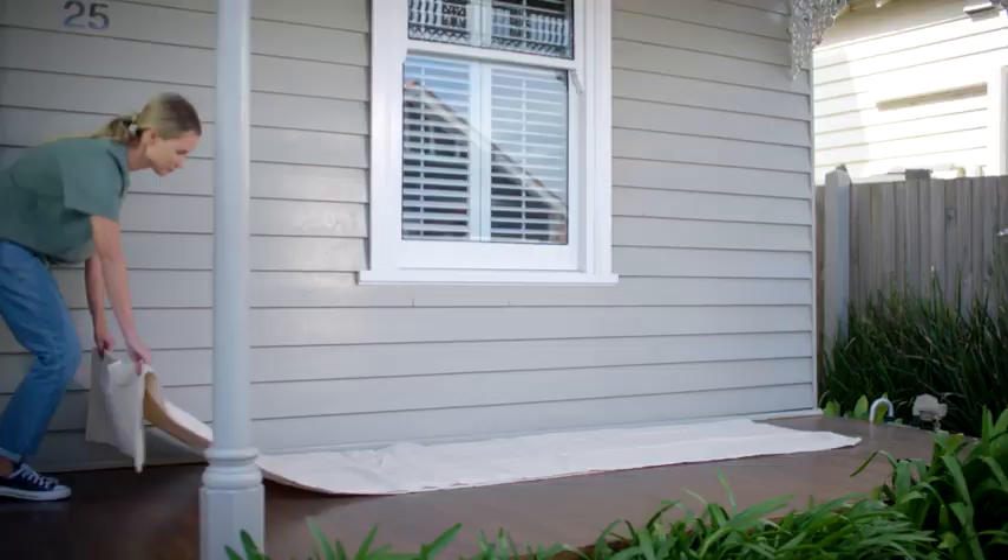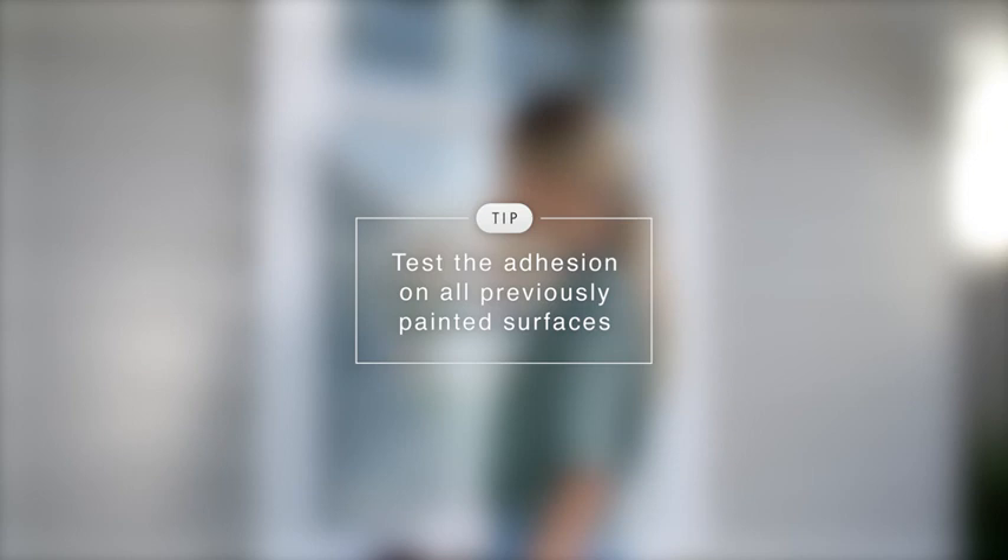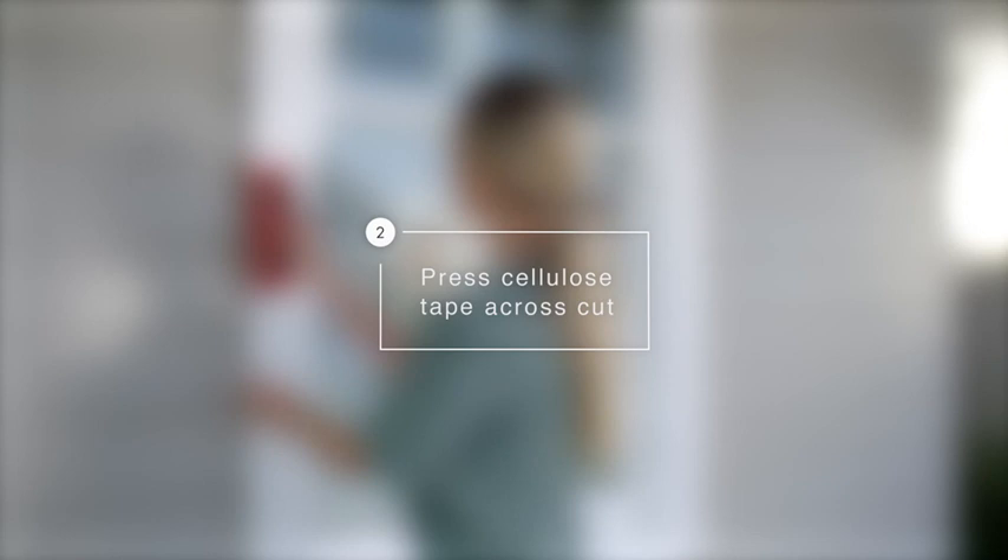Before you start painting, lay down your drop sheet and start prepping your windows. It is important to test the adhesion on all previously painted surfaces by cutting a small X through the existing paint with a sharp blade. Press cellulose tape firmly across the cut and then rip off the tape. If the paint comes off, it is unsound and should be removed.